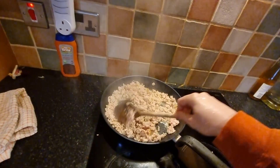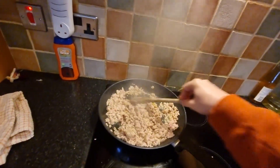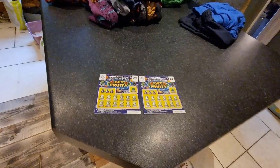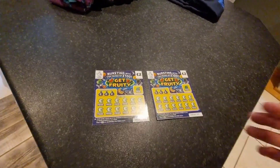I was gonna have eggs, corned beef, sardines and mustard - sardines as a sort of side. That chicken is looking actually quite good. So I'll do these two scratch cards and I'll add the seasoning in. Get fruity. I've had these sitting around a while. Be nice to get a winner - you never know. Here we go.